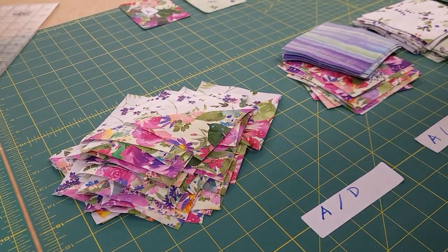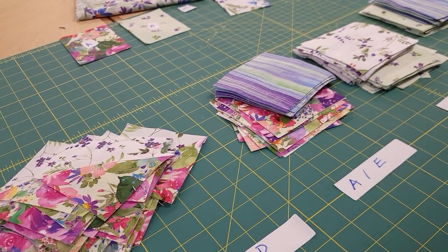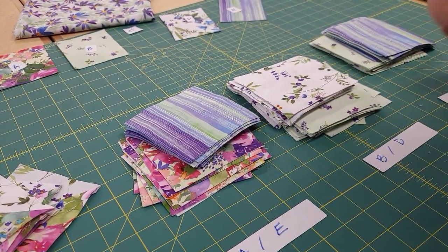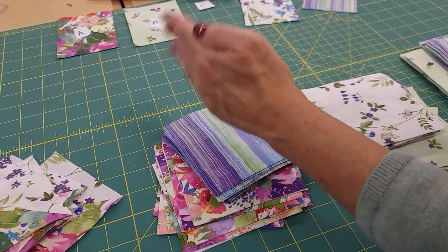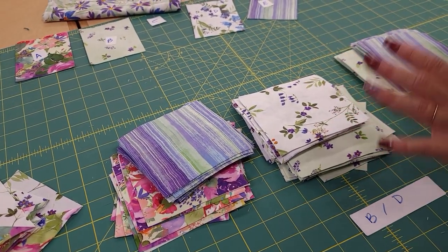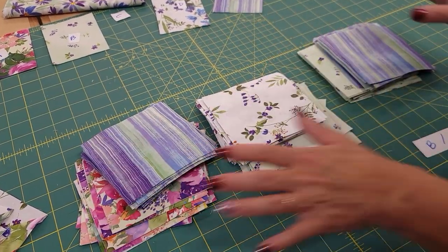The first stack is all done. I'm going to use the exact same procedure to do these other three stacks. One note: if you have a stripe like I have here, I like to draw all of my lines going the same orientation — not some this way and some that way, but all the same in both stacks. It makes the blocks a little more balanced when they're done. So let me go ahead and get these all stitched up.